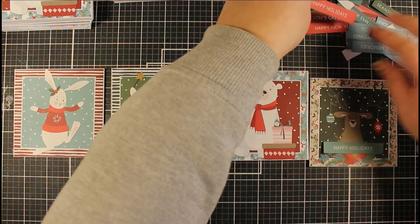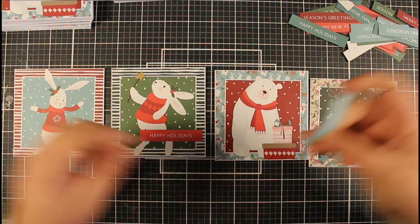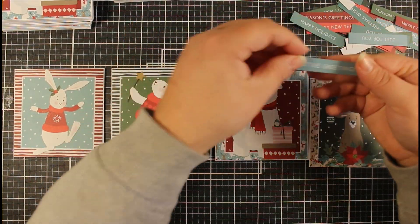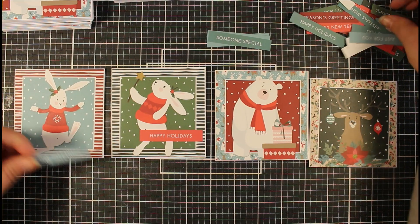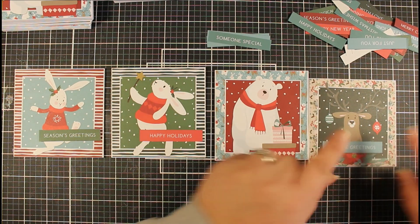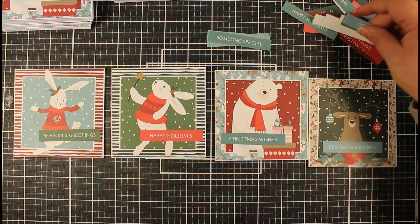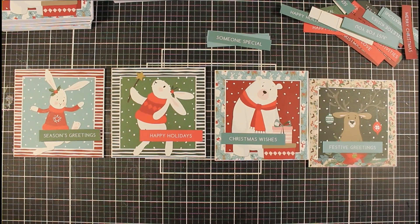Thinking in terms of colors — I'll do the nice red there. I'm going to prop the sentiment up with some foam tape. I could do 'festive greetings' — I might do a green one for that one because we want it to stand out nicely. And for our little bear here, we could do 'Christmas wishes.' We're going to go through and add all of our sentiments using just some foam to prop them up a little bit, just to add dimension so it's not such a basic card. It's nice to add a little bit of interest.